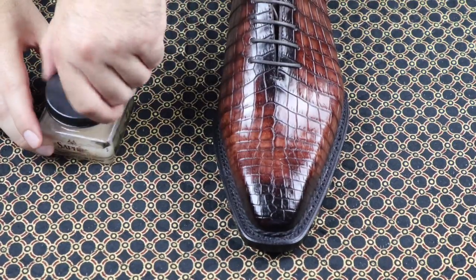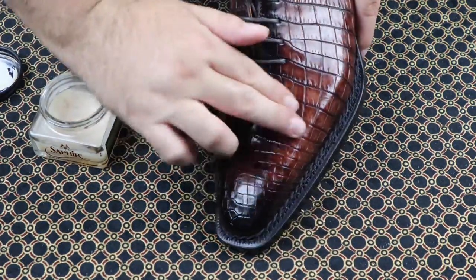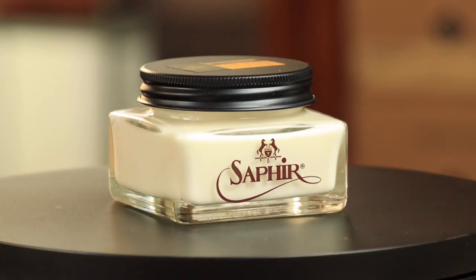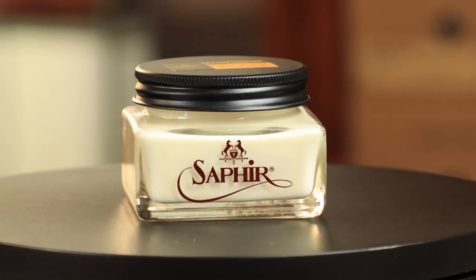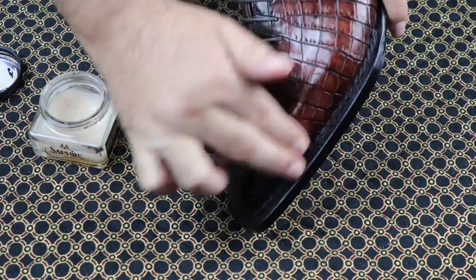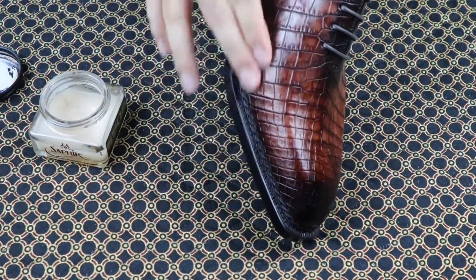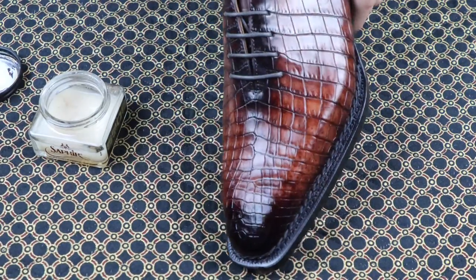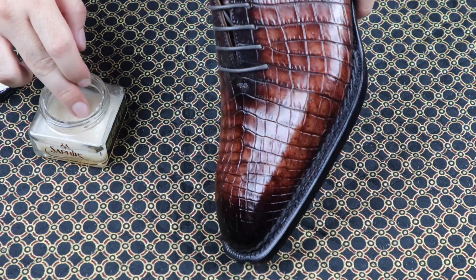The wholecut Oxfords require specialized but simpler care since they're made of crocodile skin. Saphir Reptin should be your first choice, but Napa Leather Balm for Delicates is also completely acceptable. One or two applications is all you'll need. No wax or pigmented cream is needed since the color and texture of the exotic leather is the focal point here.